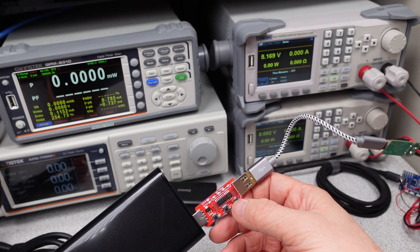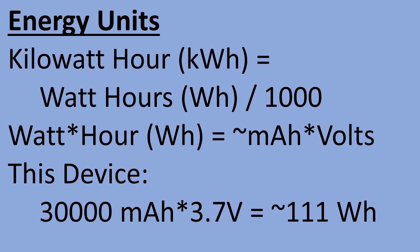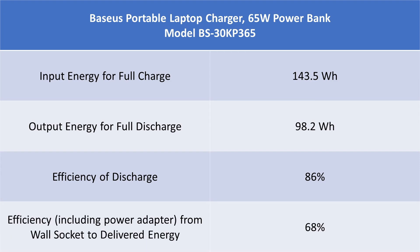Power banks do some marketing nonsense when it comes to battery capacity. In this case, 30,000 milliamp hours, which is a big number. The unit of energy we care about is watt hours, like your electricity bill. Talking about capacity in milliamp hours only gives you a piece of the picture, and since the voltage of the battery is a variable, it tells you nothing — what we need to know is watt hours. Thankfully, Basias is pretty upfront about providing this number with the power bank, and even a little efficiency of power conversion target. We have the battery capacity of 114 rated watt hours — a big battery. I measured the output capacity at 98 watt hours. With the losses for converting the voltage to the output, you end up with about 86% of the stored energy being sent to the output. This is actually quite good.